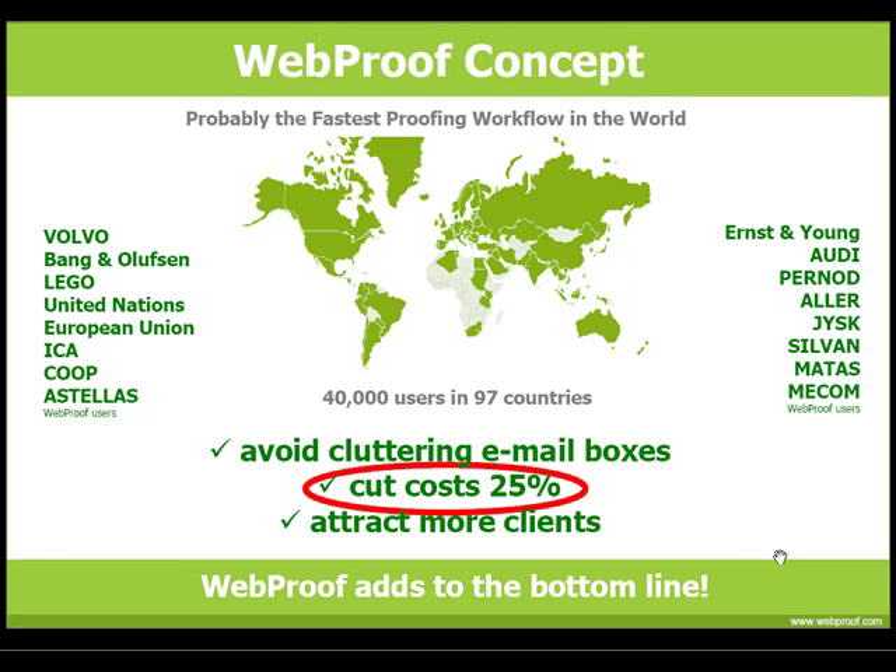Over the next couple of minutes, I will review WebProof from the end-user's point of view. As always, your only requirement to use WebProof is access to the Internet and the correct username and password.